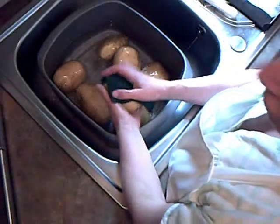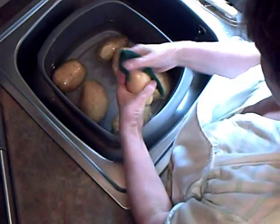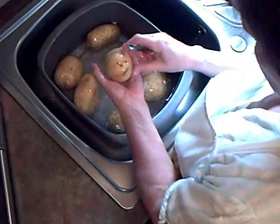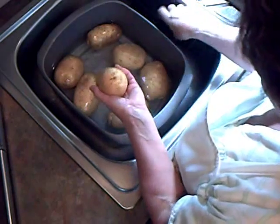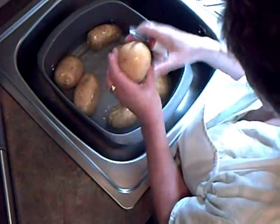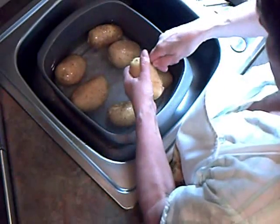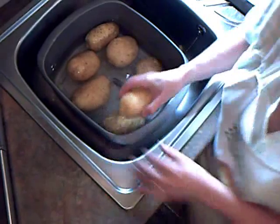Hello, today I'm making stuffed jacket potatoes with tuna. I'm scrubbing two kilos of potatoes — there are seven altogether. I normally make 14 but for this video I'm just doing seven. Scrub each one — this is the quality control bit. Any black bits, scars, or anything that looks a bit nasty, take it out with the tip of the potato peeler. Just make sure they're absolutely clean, then pierce them about four times with the peeler — that's to prevent them bursting in the oven.